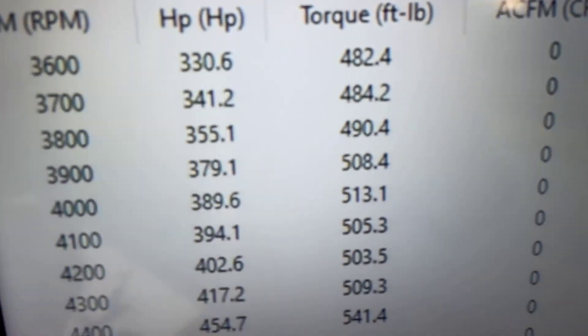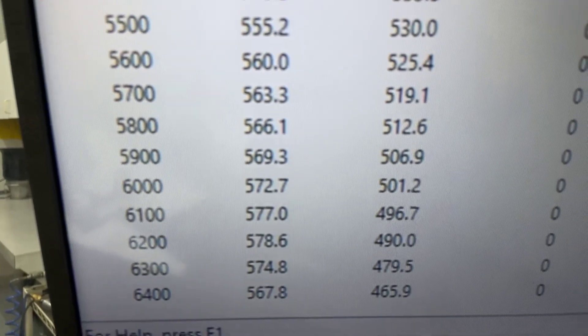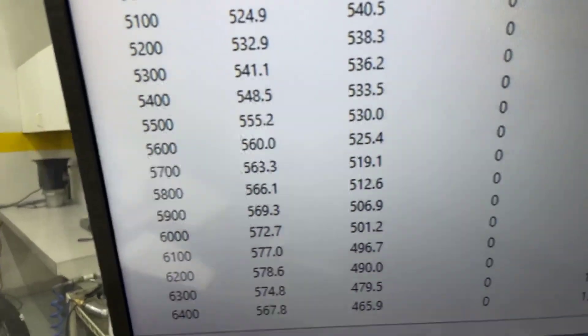Okie doke — 3600 RPM, 482 foot-pounds of torque, peak torque 550, peak horsepower 578, rated at 575. It's got a front end on it, so everything's good. We'll pull the pipes back, make sure it's good and clean, and show you a couple other things.